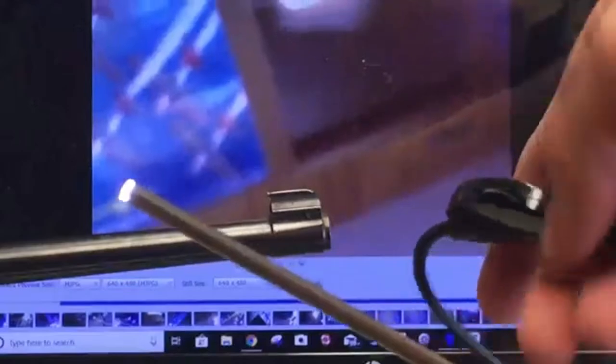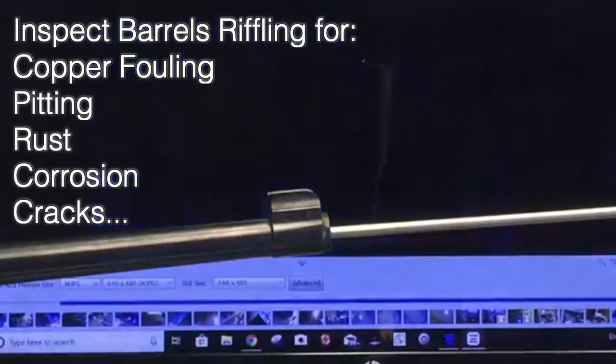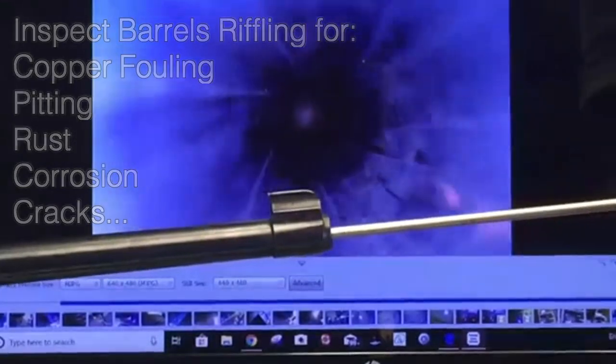Boroscope inspection allows one to inspect a gun's rifling for copper fouling, pitting, rust, corrosion, cracks, and other issues.